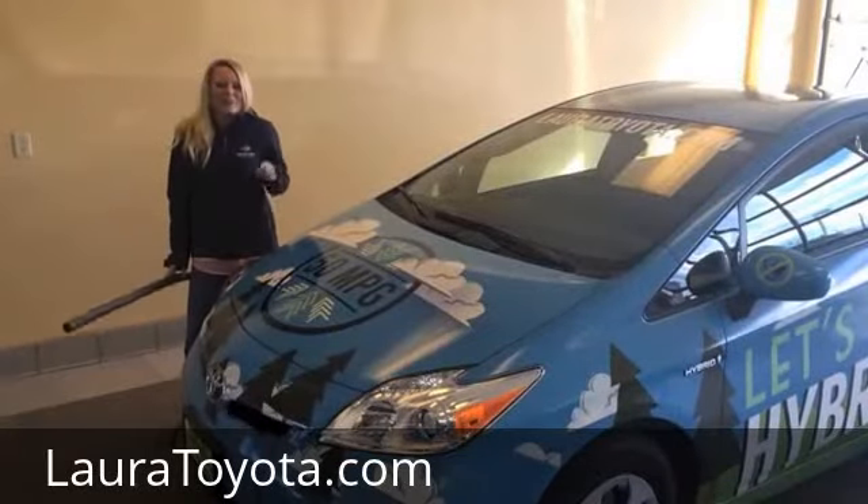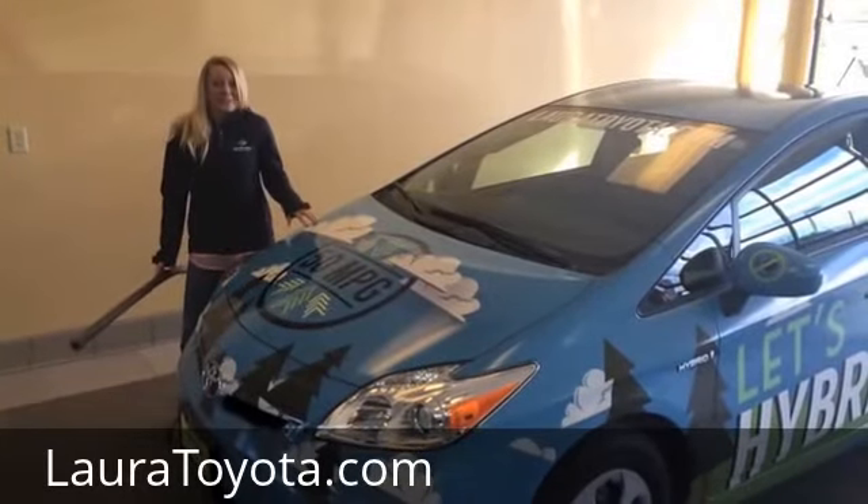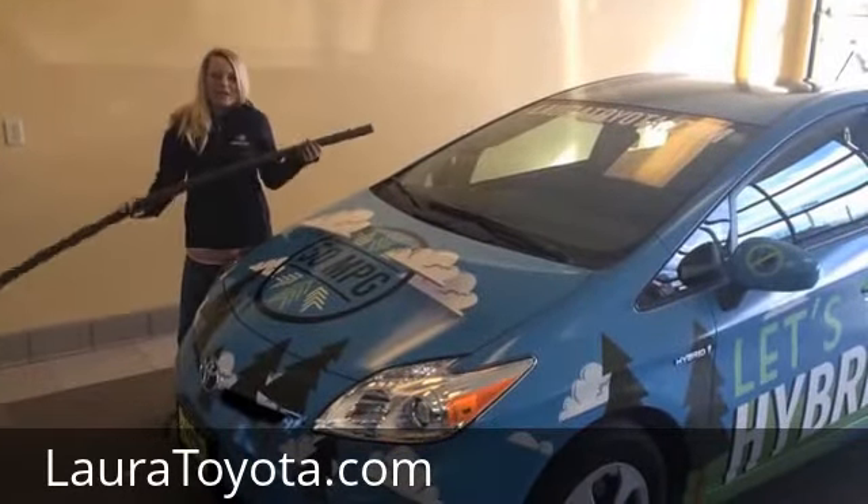Hi, I'm Laura with Lauratoyota.com and Rustler Motors, the Bozeman Toyota store. I'm here with my extremely bright Prius, and what we're going to do today is block the engine.